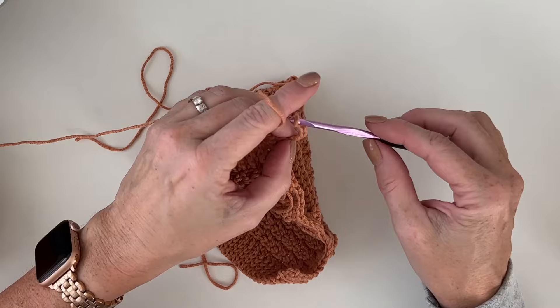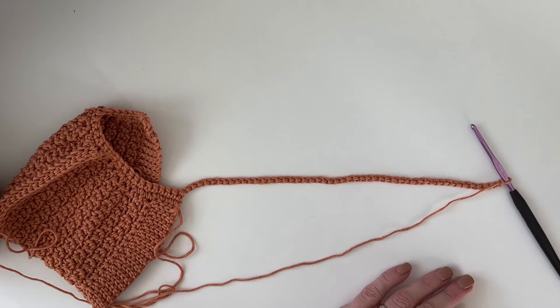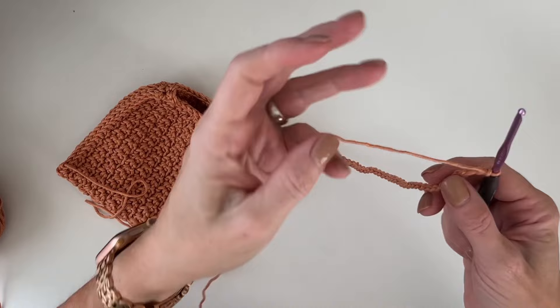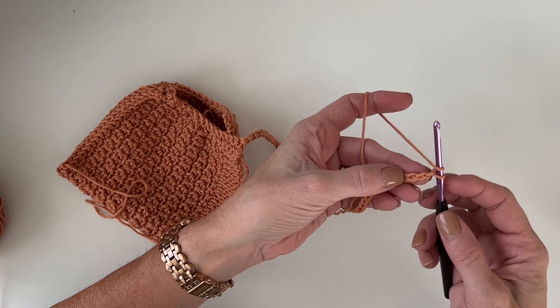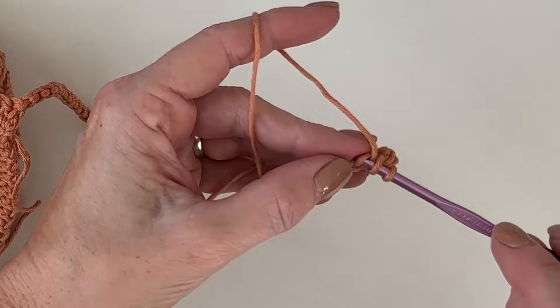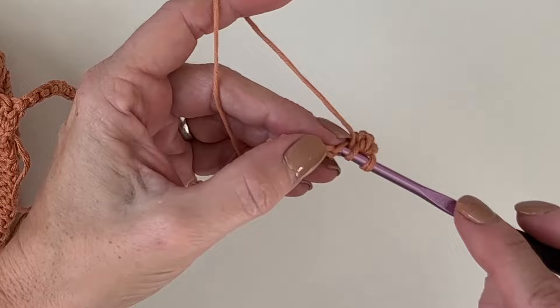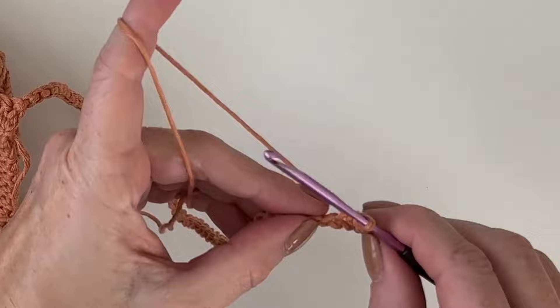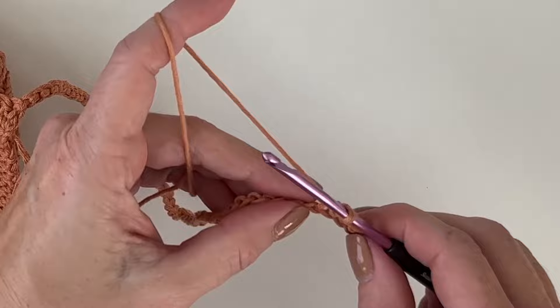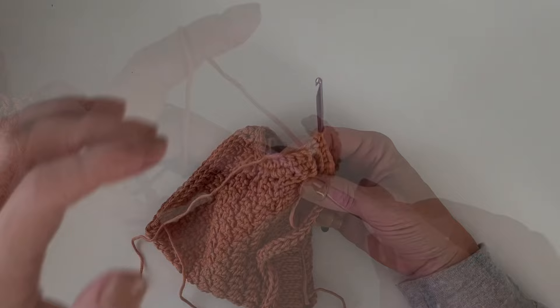Now we want to single crochet our chain 50. We really want our little ties to be able to tie, so work 50 chains — that's about 11 inches. If you don't want to count, do about 11 or 12 inches of length. I'm going to do a yarn-over slip stitch, or half-double slip stitch, just working underneath the top loop of each chain. I'll work this all the way back to the hat, then single crochet around the back again and do the same thing on the other side, and then we're done.